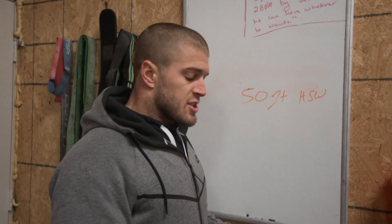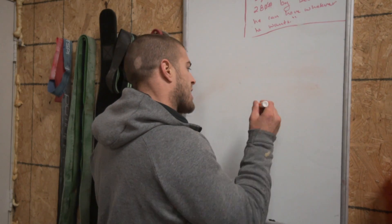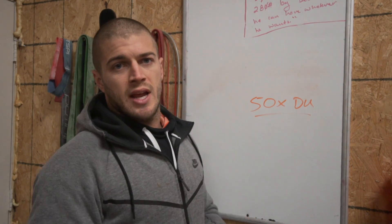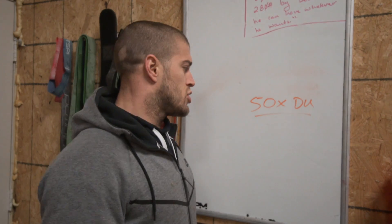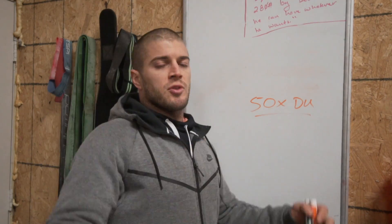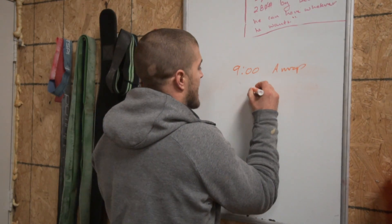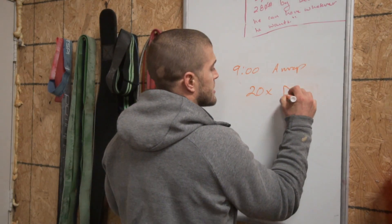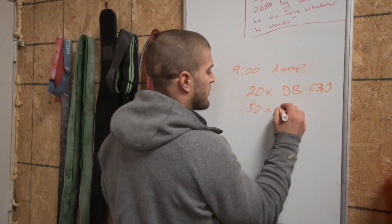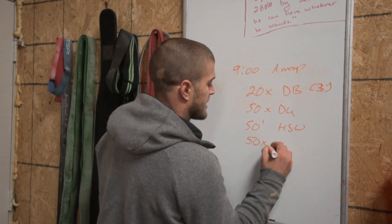Then of course to finish it up, you come back to 50 double unders again — same concept: do them unbroken, single speed, don't mess up, try to step on your rope, don't throw it all over the place. So the nine-minute AMRAP is: 20 dumbbell clean and jerks, 50 double unders, 50-foot handstand walk, and 50 double unders.